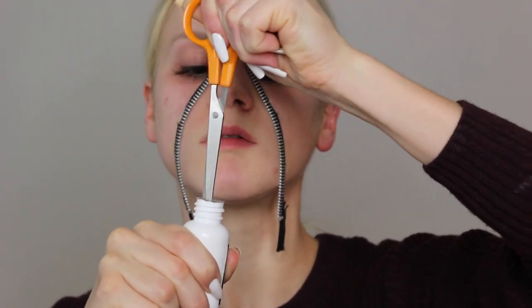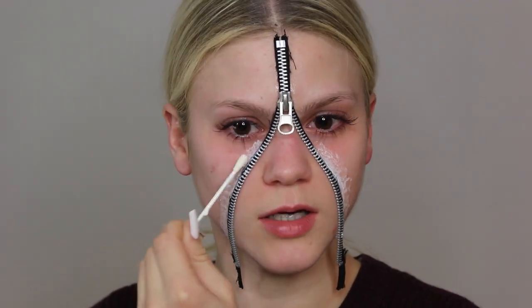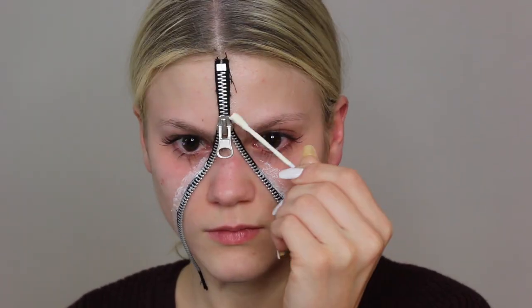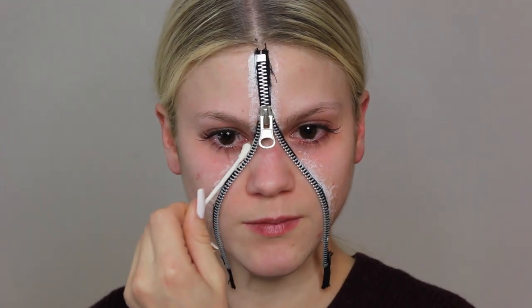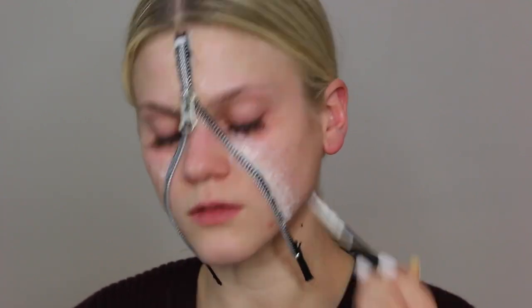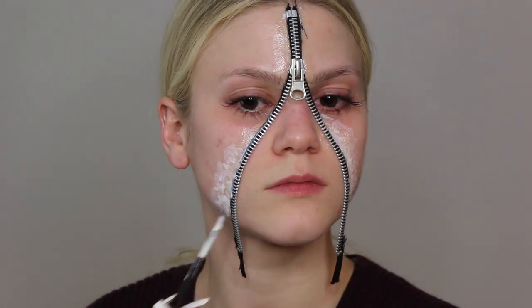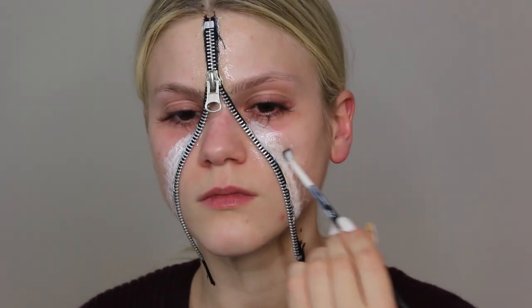Once that's on, I'm taking some liquid latex, cutting a hole into it, and putting it onto my face. I first used a Q-tip but found it was way too messy because the liquid latex totally ruined it, so I switched to a cheap brush — it does ruin the brush completely. Be patient and build up several layers with the liquid latex because later we're going to create holes and so on.